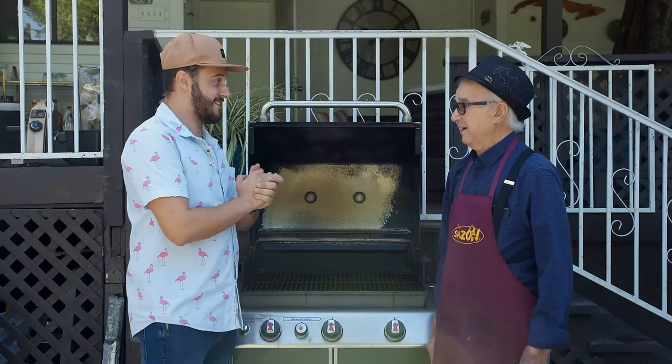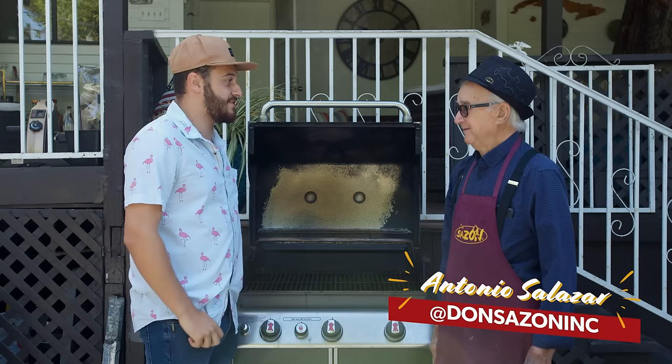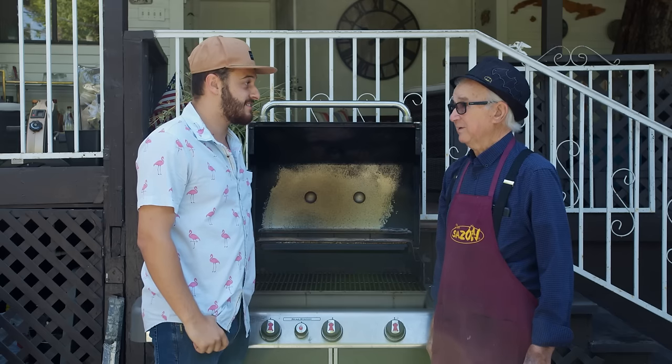My name is Antonio Salazar. And how long ago did you create Don't Sassone? It's going to be about 21 years. This is your carne asada recipe? This is my carne asada recipe. You're going to show us how to make it?